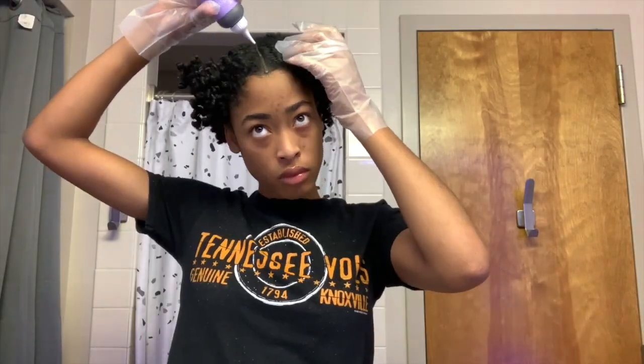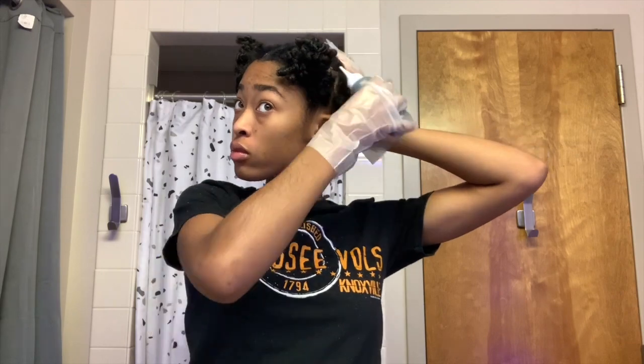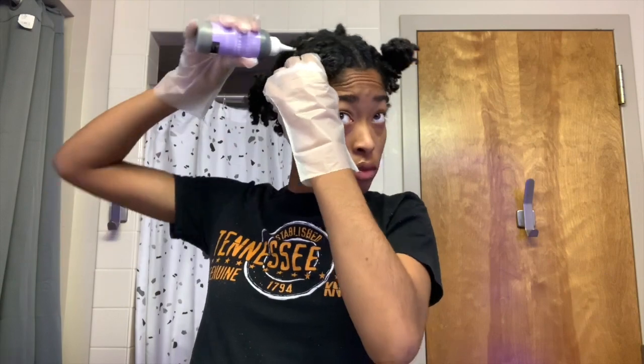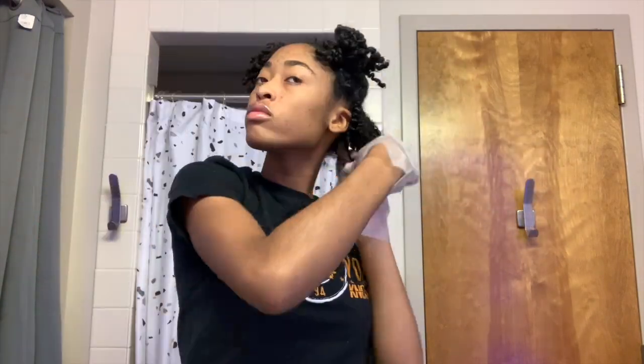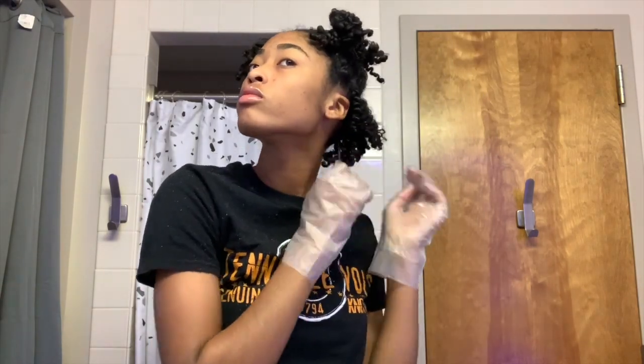Once my hair was parted into four equal sections, I started to apply the dye down each section. In order to make sure that the dye is evenly distributed through the hair, I kind of finger-comb the dye through my hair to the ends.